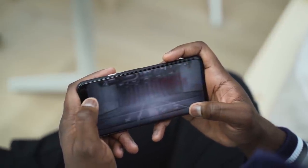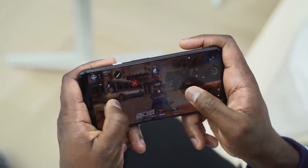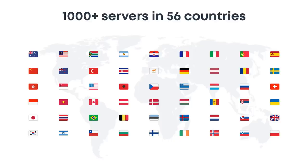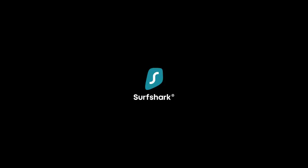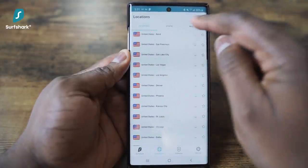Before we go ahead and check it out, let's take a quick word from our sponsor for this video, Surfshark VPN. As mobile gamers, we know quite well that sourcing a good VPN to play some of our favorite games can be a hassle. With well over a thousand-plus servers in 56 countries, Surfshark VPN gives you a ton of access to play the games you love, and for me, that is pretty cool.